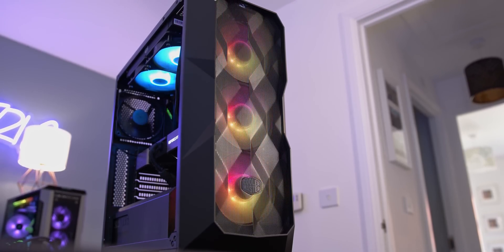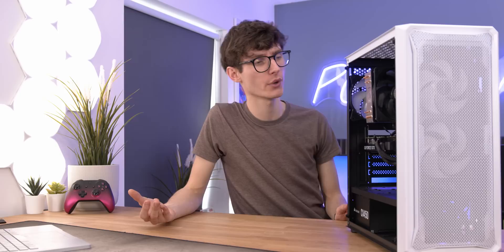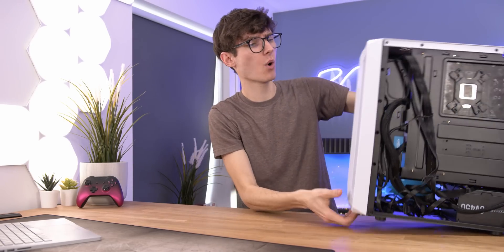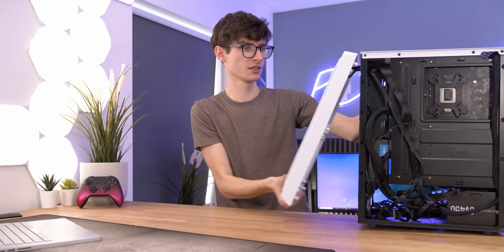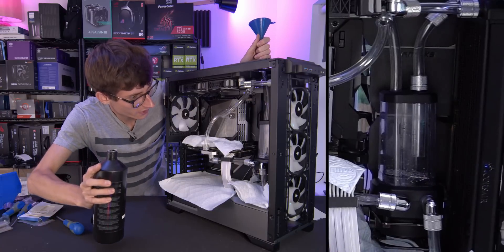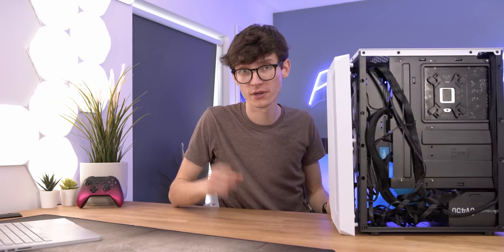PC gaming chassis come in a huge range of styles — anywhere from big to small, RGB to blackout, glass and more — but the thing they all have in common is that you can take them apart. I'd highly advise tearing them down as much as they're designed to be, just because it makes building in your PC that little bit easier. This is a pretty standard affair where you have a side panel on both sides and the front does actually come off. If you pull it off, you can access the fans at the front, and if you're using a more elaborate case you'll probably also have a top piece that comes off, giving you loads of light even if you're not mounting fans or radiators at the top.